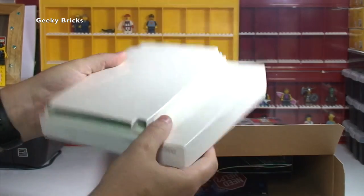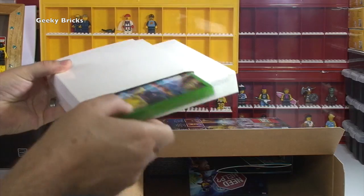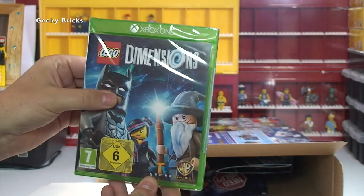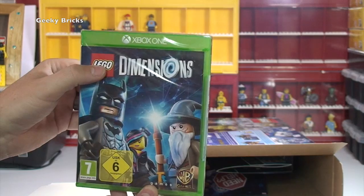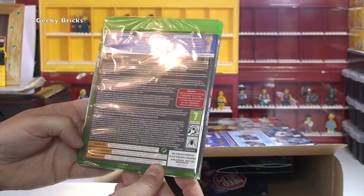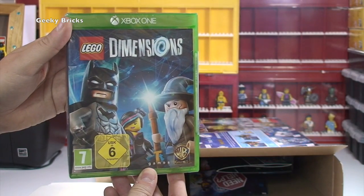LEGO Dimensions. So I can see in there we have the game. So first off is the actual Xbox One LEGO Dimensions game itself — not much to read on the rear apart from lots of information, but there we get that shot on the front.